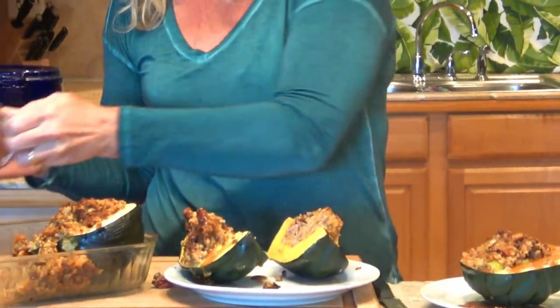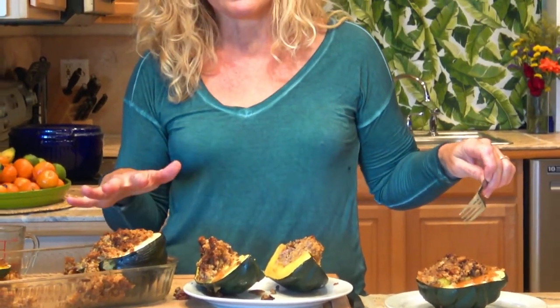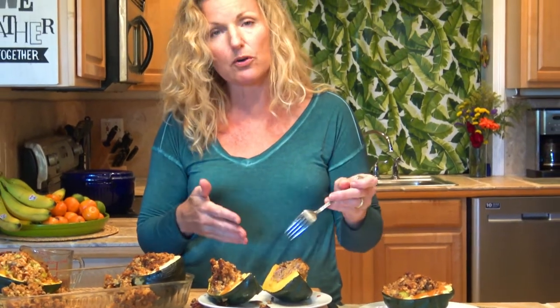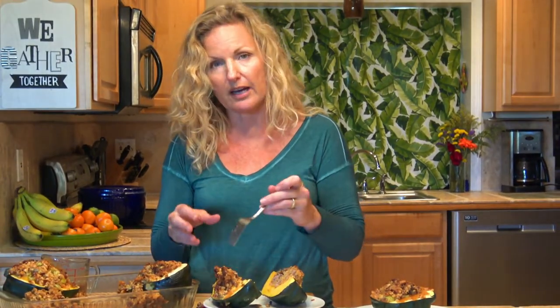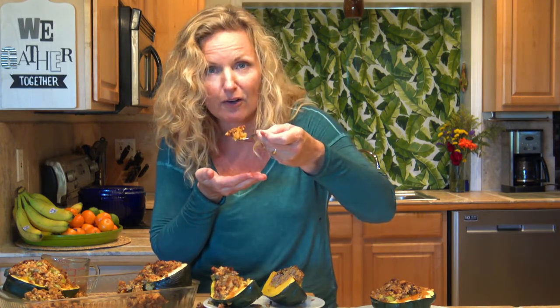Packaged brown gravy. I love how crunchy the top of the stuffing is, because it just adds texture — your acorn squash is soft, the inside of your stuffing is soft, so it's nice to have some crunch. And then those nuts help with a little crunch also. Now let's try it with the gravy.